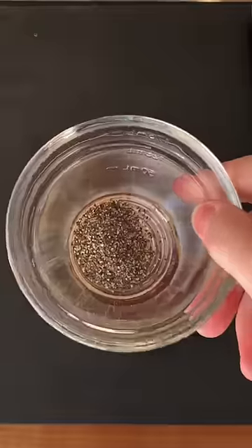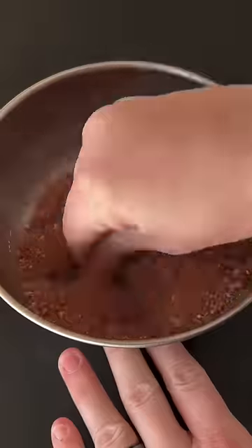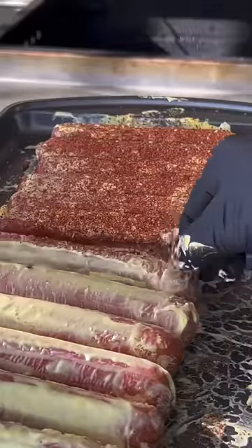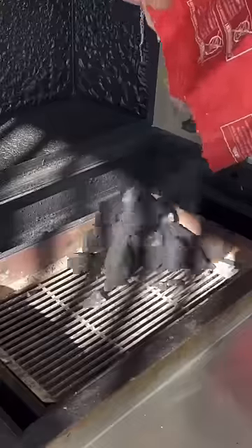You can find this whole recipe on my website, link is in the bio. Mix that dry rub by your hand and then season generously. Go ahead and flip those dogs over and season that backside as well. Don't be shy — seasoning is your friend here.